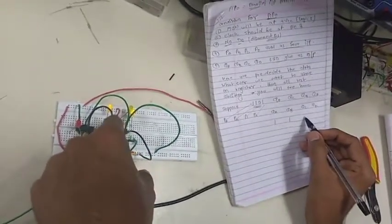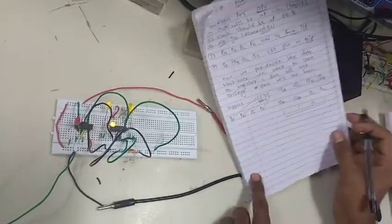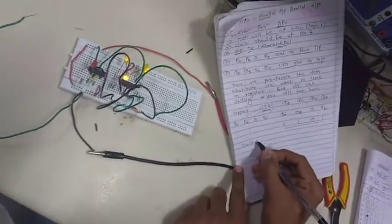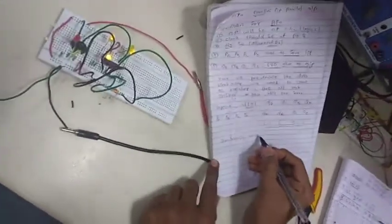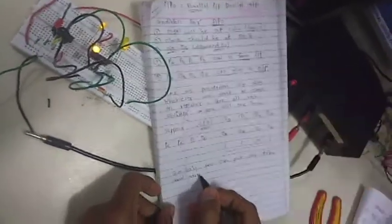Perform this experiment successfully. All the data, writing material, and theory material are put in the description links — from there you can collect them and perform your experiment. If you have any difficulties, comment below. If you like the video, please subscribe to our channel. Thank you so much.